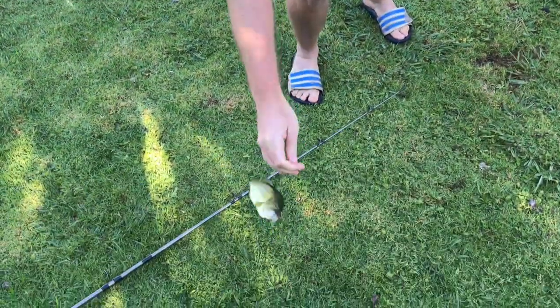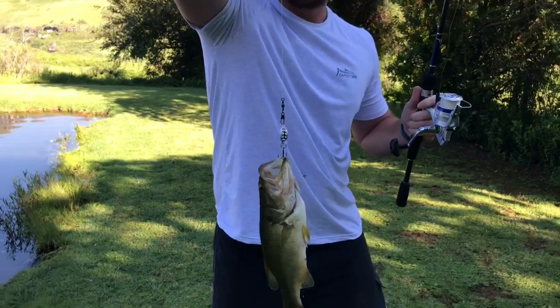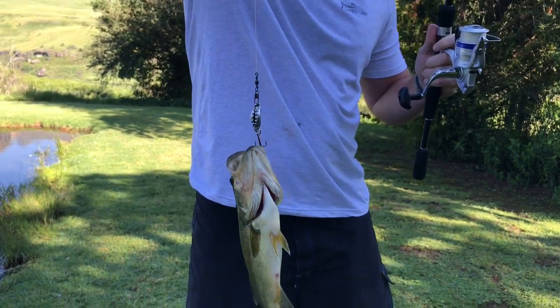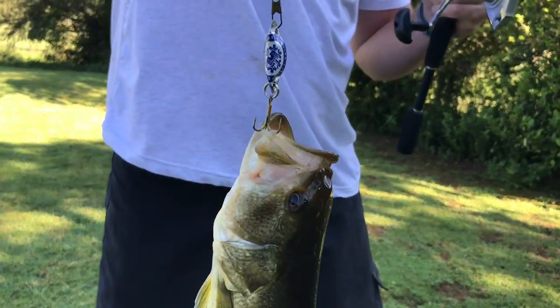My homemade lure has actually caught a bass. This is legitimate — in the wild, catching a bass with a bottle cap. That's a nice bass.